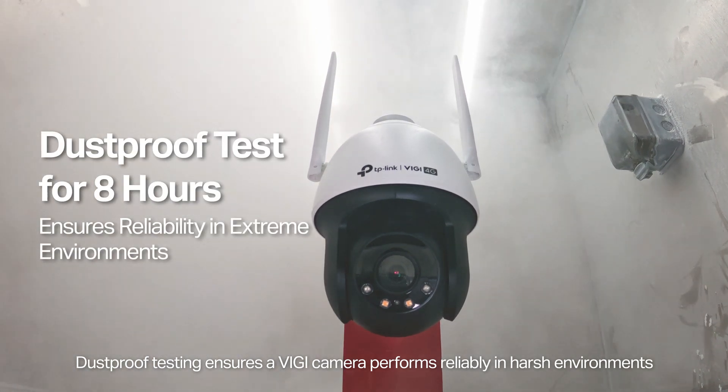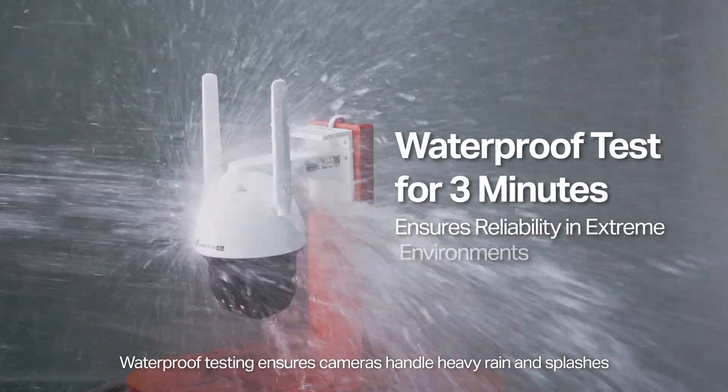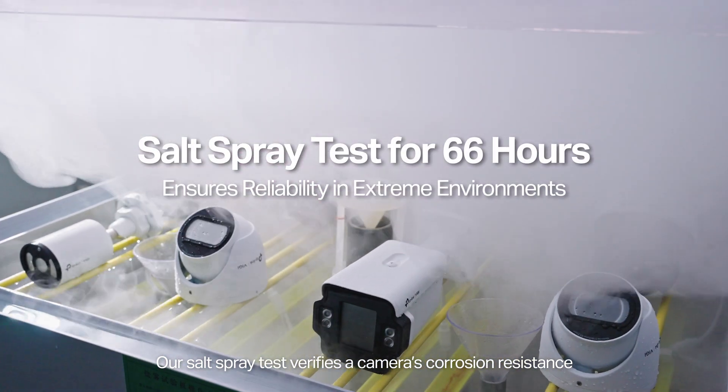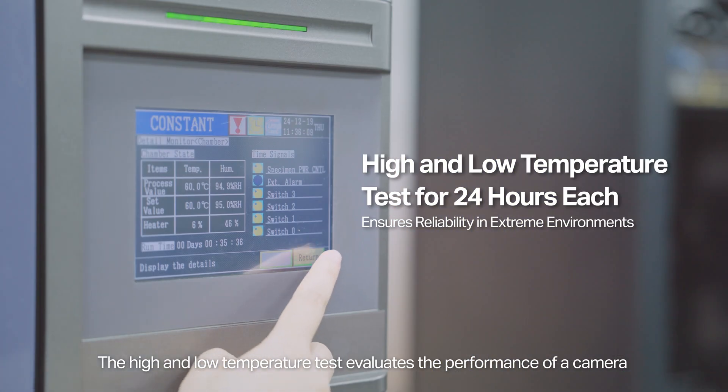Dust-proof testing ensures a VIGI camera performs reliably in harsh environments. Waterproof testing ensures cameras handle heavy rain and splashes. Our salt spray test verifies a camera's corrosion resistance.